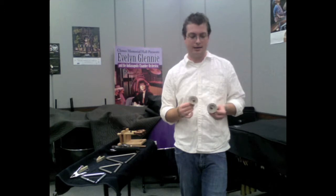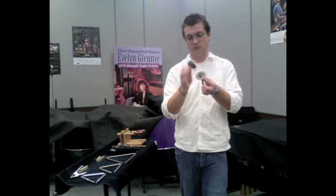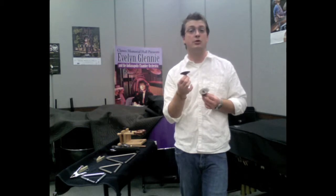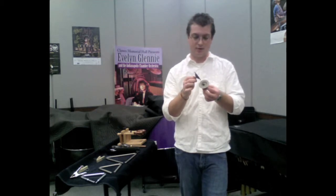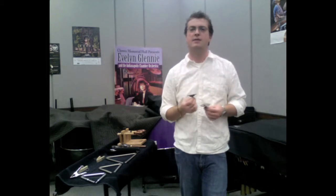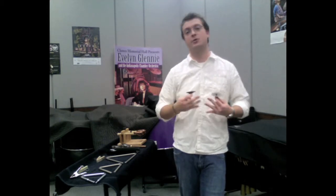Another way I tend to play finger cymbals, if I need something to be a little more precise — maybe less overtone and a little louder — is to play on the edge of each cymbal. It gives a more direct sound and I feel like I'm a little more in control of my dynamic. Finger cymbals really max out at a certain dynamic, so be very aware of your dynamic range.